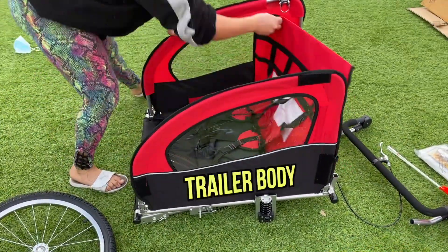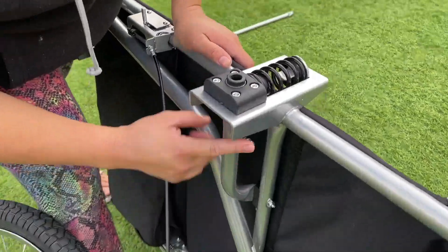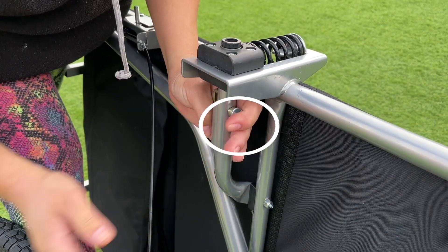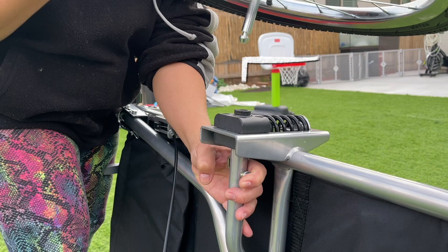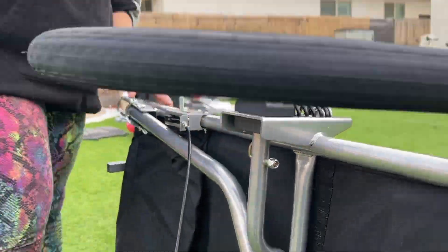Start by finding the trailer body. Put it on its side and look for the wheel lock. Squeeze and hold the wheel lock, then grab the 20-inch wheel and place it in the hole. Once you slide it in, let go of the wheel lock and it should be locked in place.